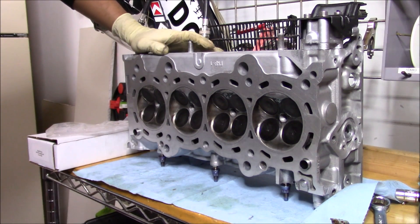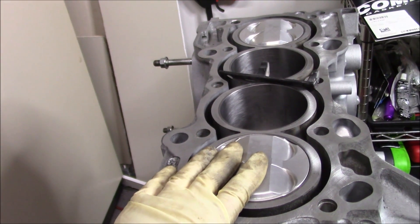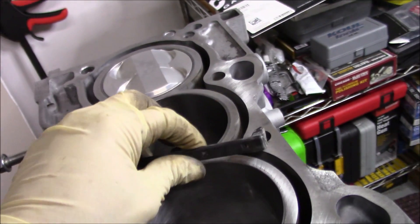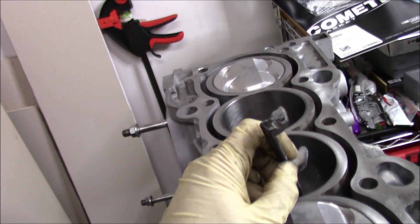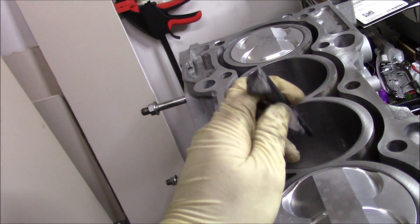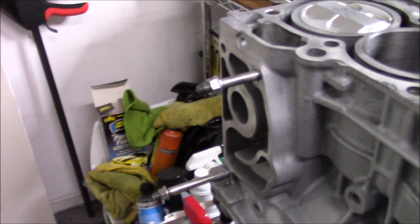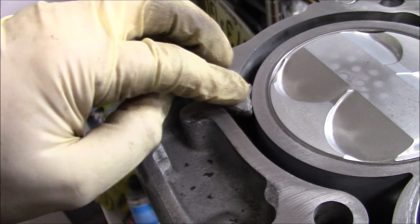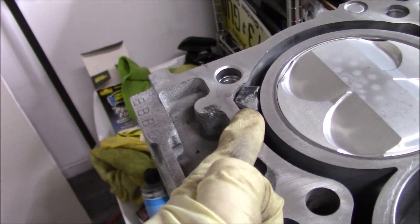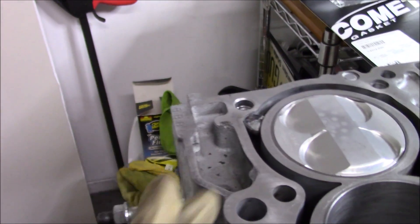Now we're going to lay our head gasket down. Before we do, I should talk about this little rubber piece here on this K24 A4. It goes right in the front corner where your water housing would go — it just slides right in there. What I believe this to be is a coolant diverter. The way it's shaped and the way it fills in, it just helps divert coolant into certain passages.